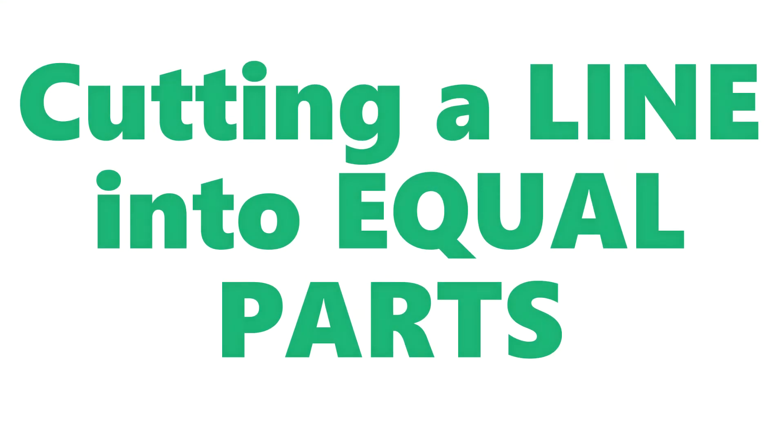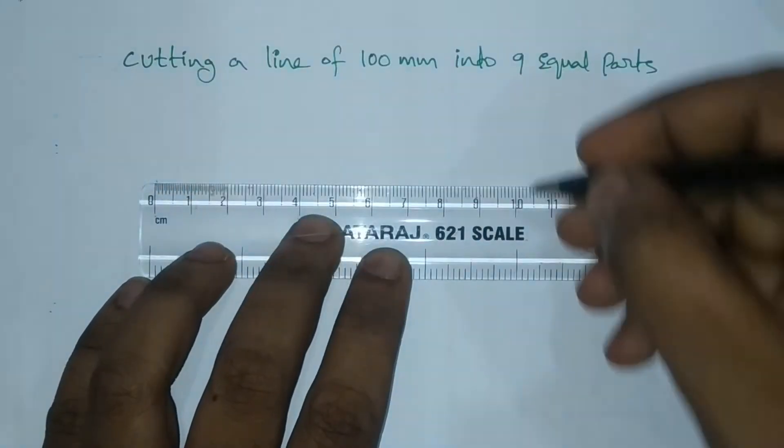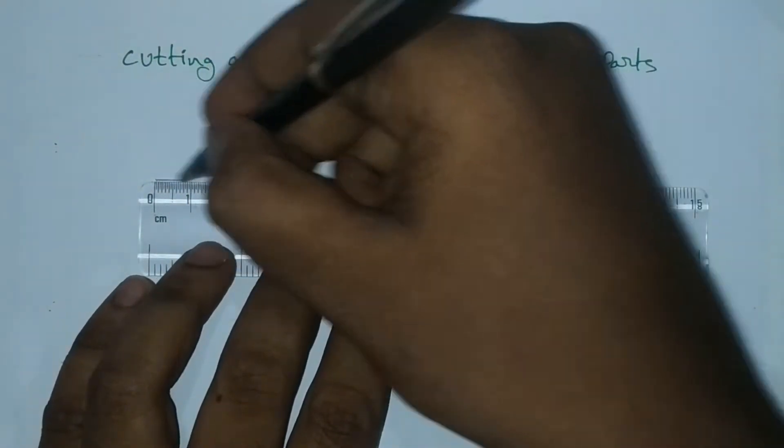Hello everyone. Today we are going to cut the equal parts of a line. The given length is 100mm.